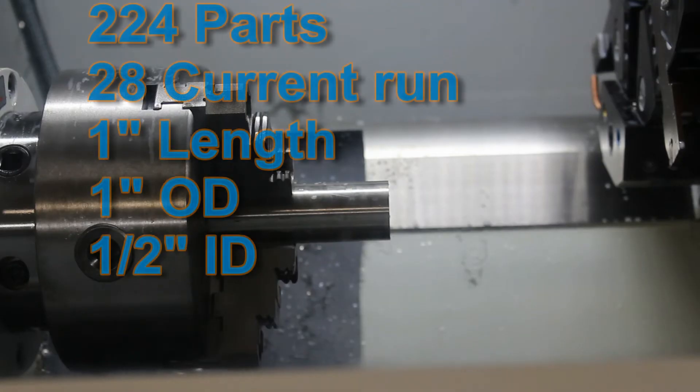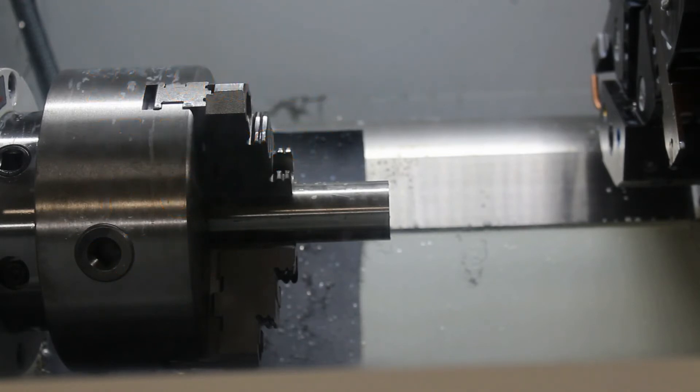I'm going to face it, turn it a little bit just to true it up, chamfer the face, center drill, drill the hole down the center, come back and face the front again just to knock off the burr from the chamfer, then chamfer the center hole, and part it off with the back chamfer.